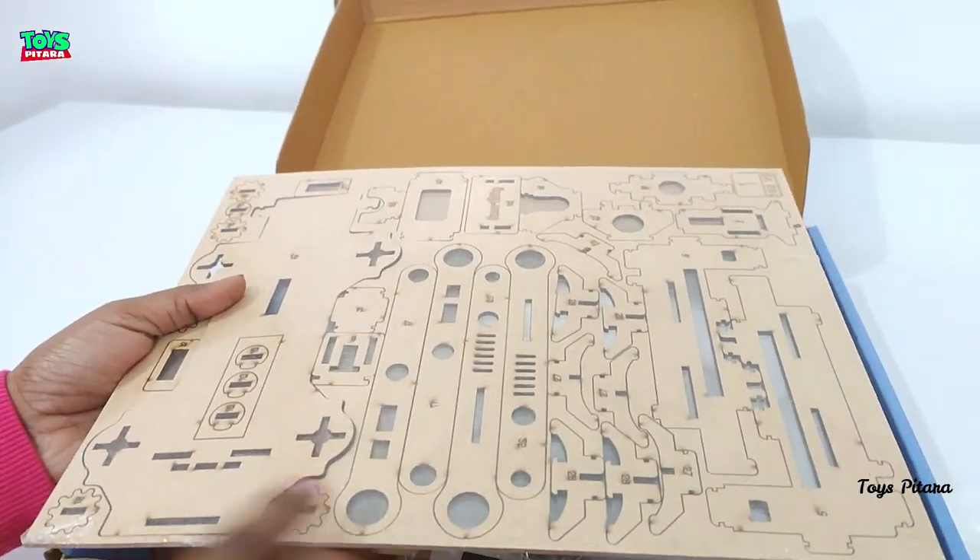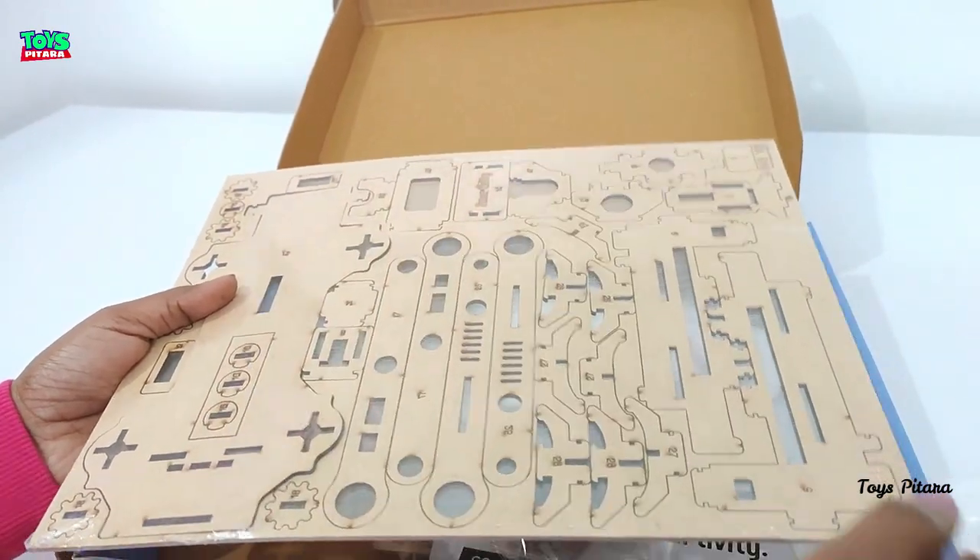With the help of these components, we will now make this plane launcher. So let's start the installation quickly.